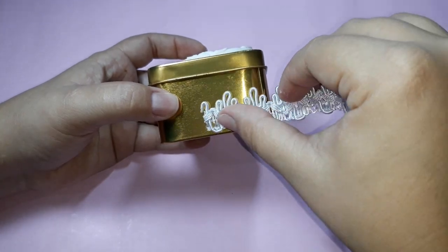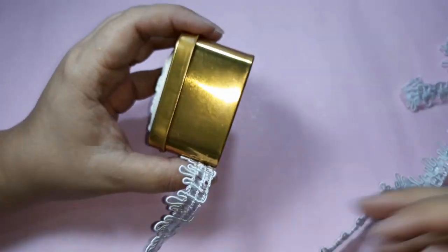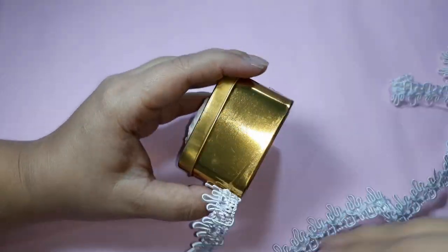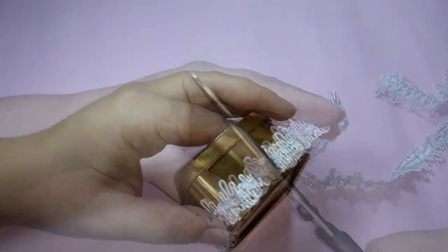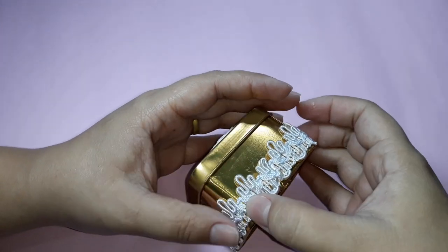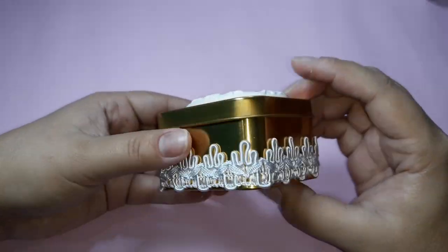I pass the hot glue and position the aviament on top. This process I do by parts — I pass a little hot glue and position the aviament on top. At the end I cut the excess, pass a little bit of glue and press it. It will look like this.